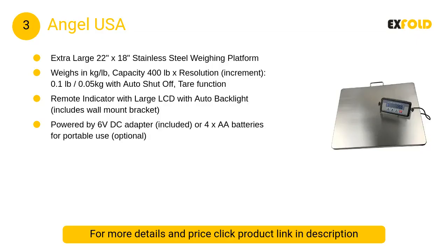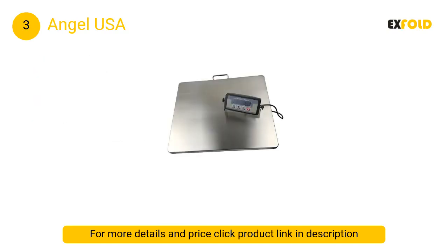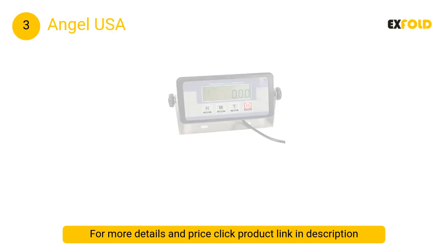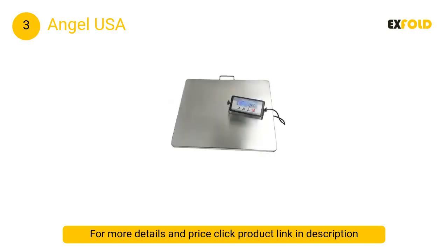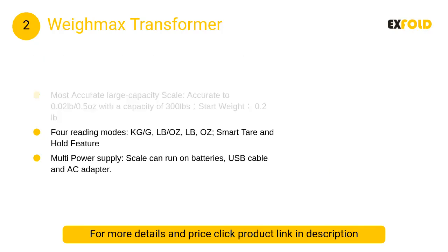At number 3, the Angel USA. The Angel USA is an industrial-grade option equipped with a dedicated load cell in each corner of its extra-wide steel platform, delivering superior weight accuracy for packages up to 400 pounds. The intuitive calibration software facilitates a quick setup.